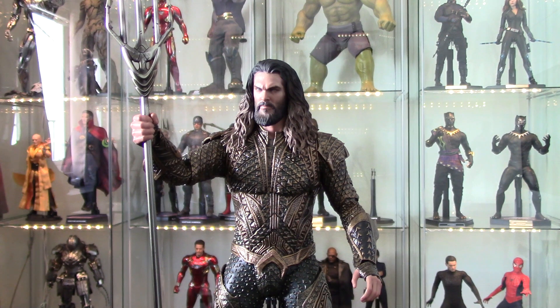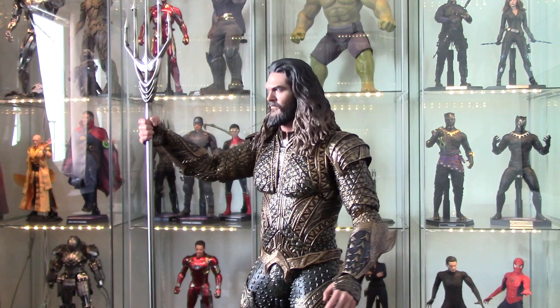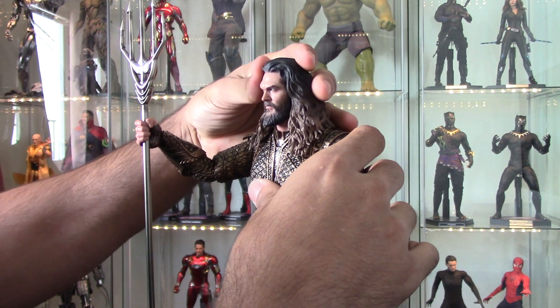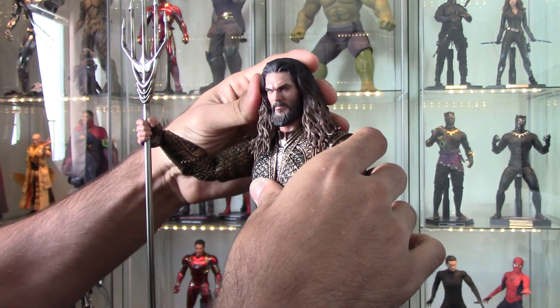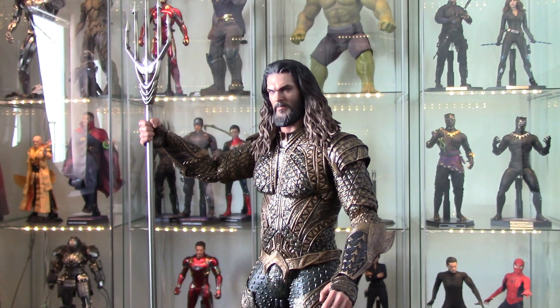I did just get this guy in — this is the Justice League Aquaman. I'd like to excuse my dog barking, he's just a brat. I'd like to go over my thoughts on this figure. Real quick, I've decided to make clear at the beginning of my videos: I'm not a super technical guy. I usually review things based on how they fit into my collection. I wanted to give you some natural light — this is the first time I'm doing it in this room.